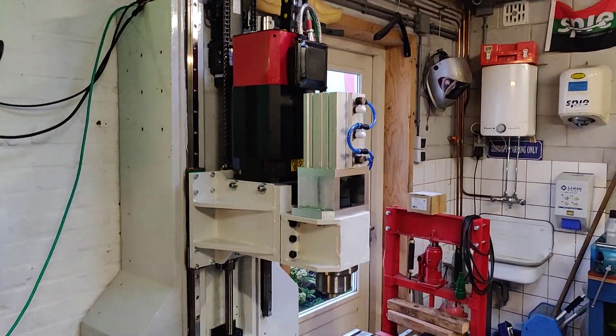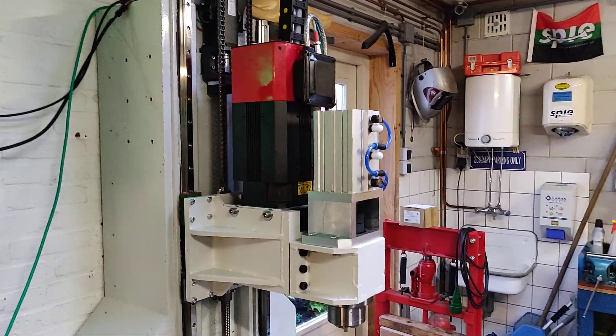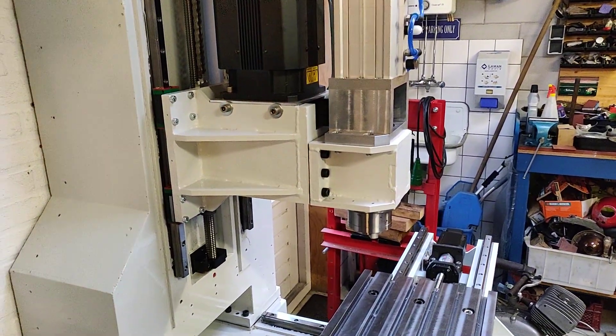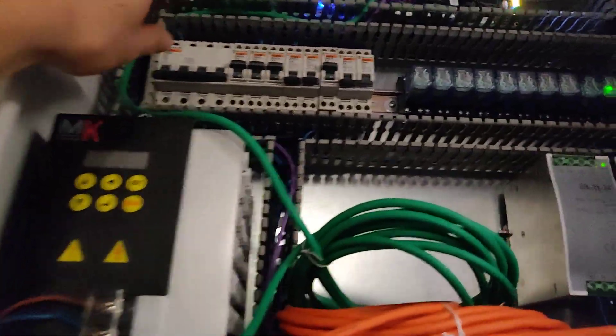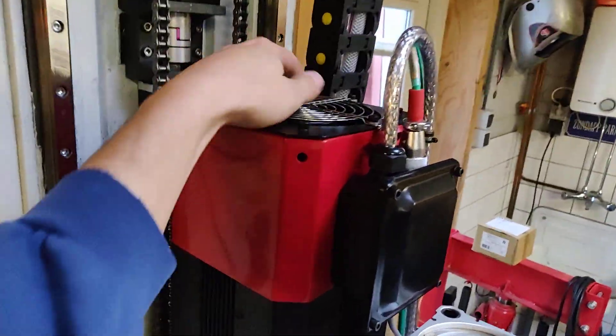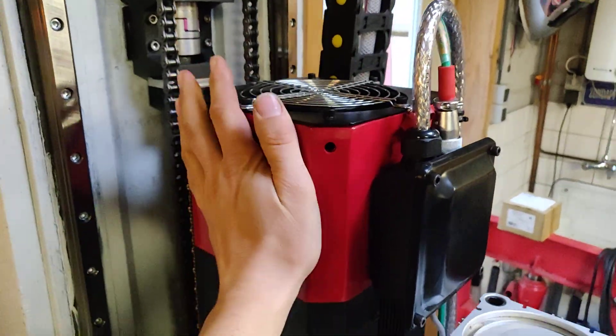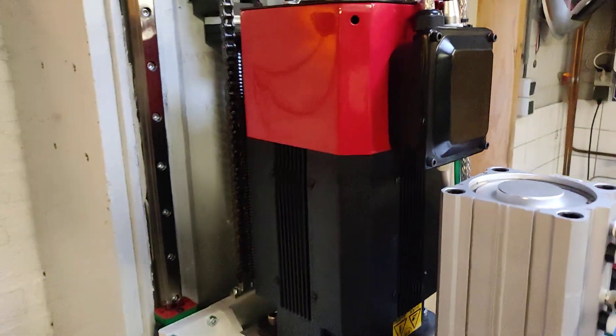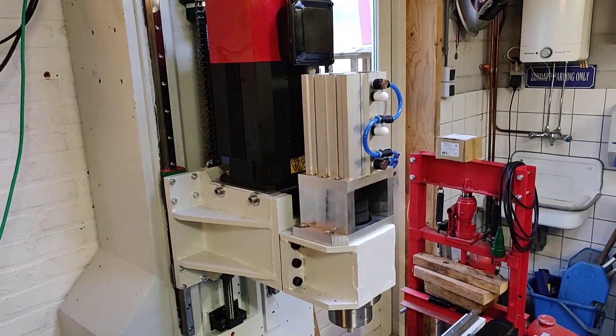Let me turn on the spindle — the power is off right now because the fans are a little bit noisy. There is one fan inside the servo itself to keep it cooled; it runs always, so even at low RPMs the spindle stays cooled.